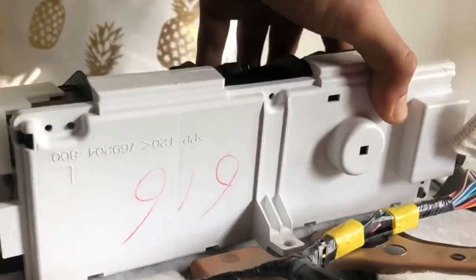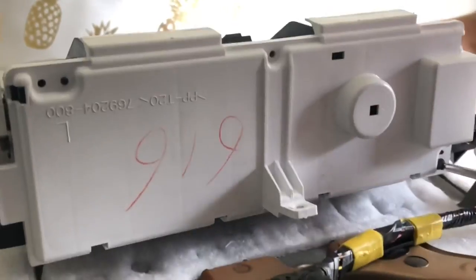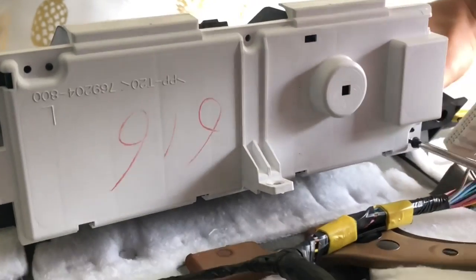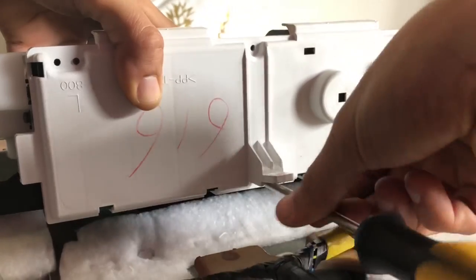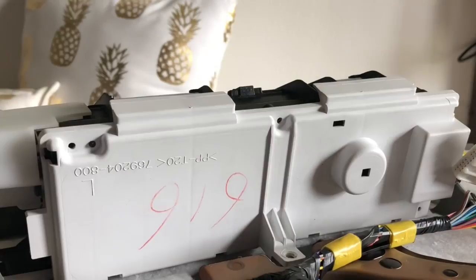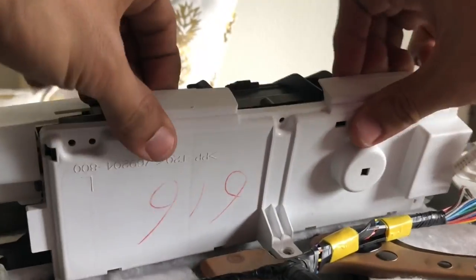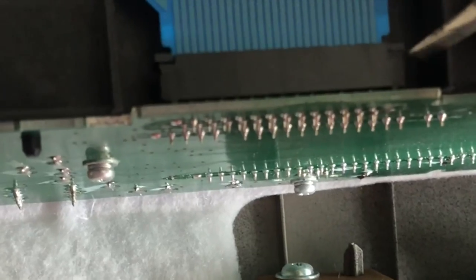You can lift it up and access the bottom screw on this corner and remove it. There's another screw in the middle which is hard to see, but you have to lift it up. Once that screw is out, you can remove the white cover and access the board and the ribbons.